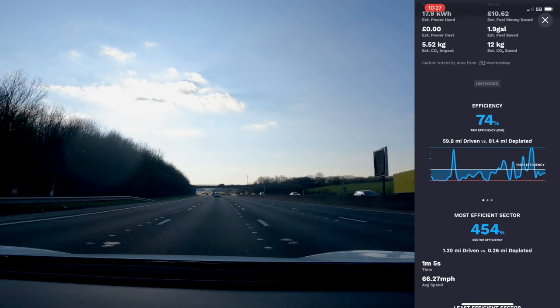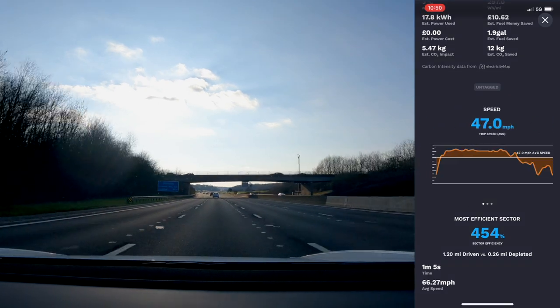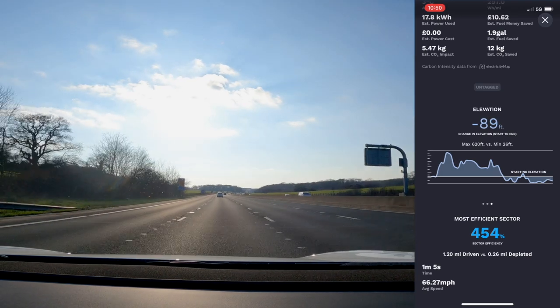It enables you to compare journeys and see your energy use. If you pay for the upgrade, you can compare over a longer period of time — the free account only lets you see 7 days.